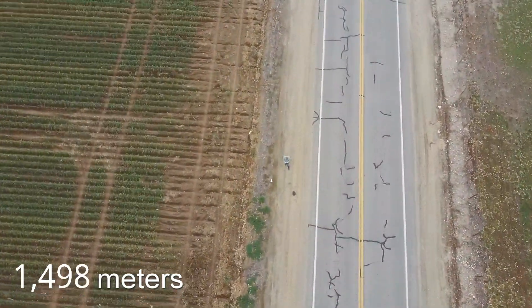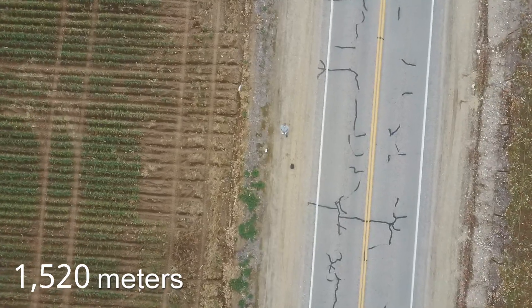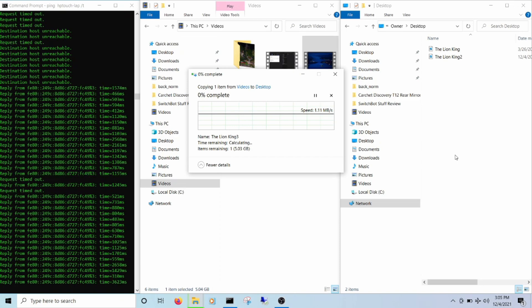I think if I had mounted them higher up with a clear line of sight, I could have gone a bit farther. While they didn't reach their three-kilometer range claim, I still think they did decent—better than I thought they would, to be honest. At that maximum distance, the connection was barely usable.